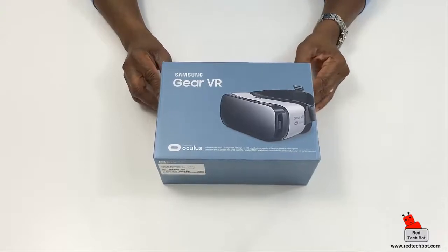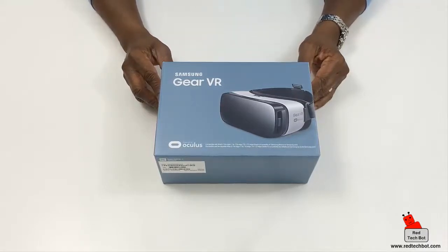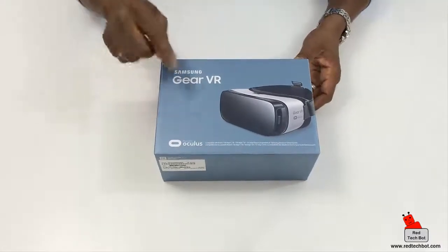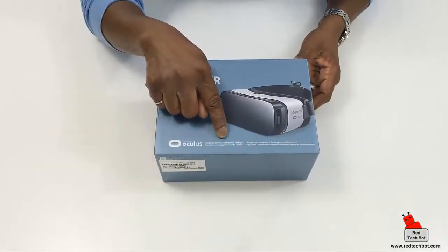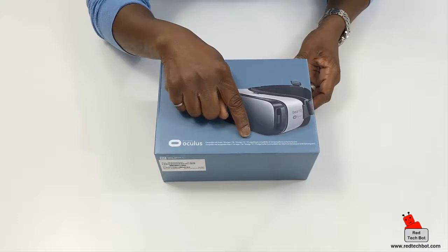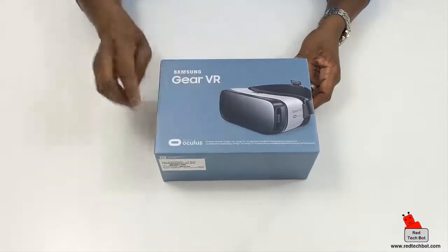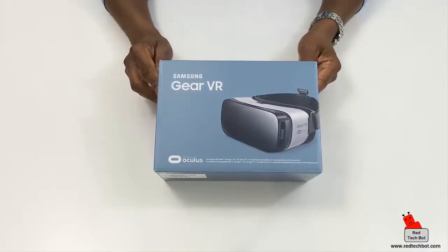This is one of Samsung's first virtual reality headsets. It works with some of their latest smartphones, from the Note 5 all the way through to the Galaxy S6, S6 Plus, and of course today's S7 and S7 Edge. On the front of the box it shows you the compatible devices — the Note 5, S6 Edge Plus, S6, S6 Edge, S7, and S7 Edge.